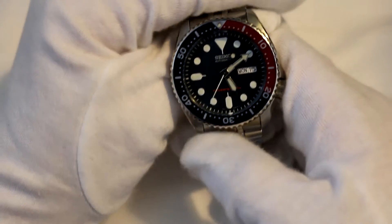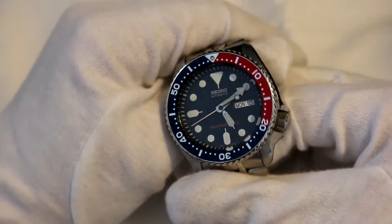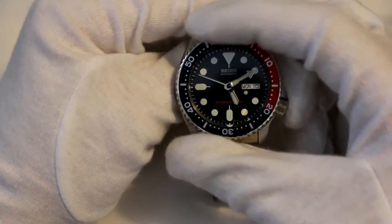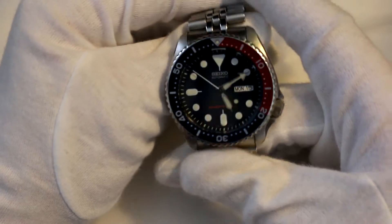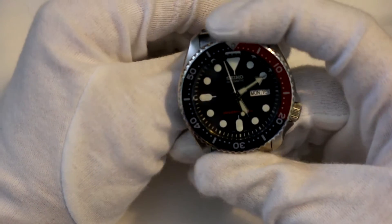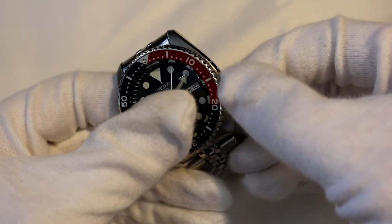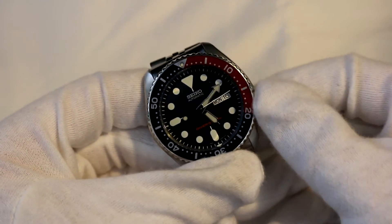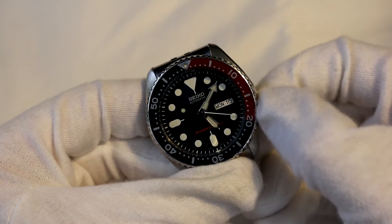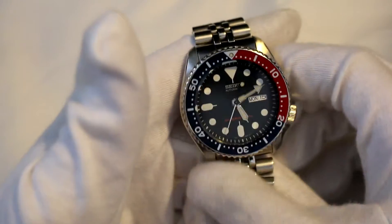Another pro of this watch is the 200-meter water resistance. You can take this out in a thunderstorm, put it in the bath, go diving with it — it will survive. It's a certified diver and real divers use this watch, which is awesome. It also has the screw-down crown at the four o'clock position. You take it out one position for date change, one more for the time. It's not a hacking or hand-winding movement — just a generic automatic.